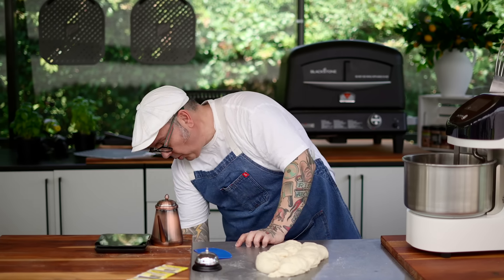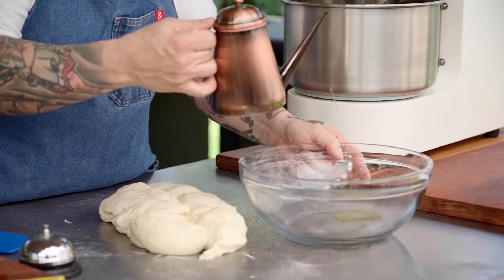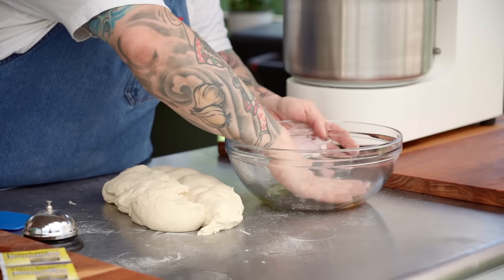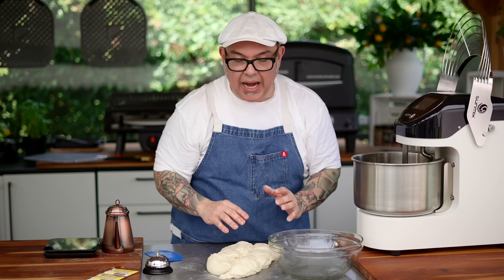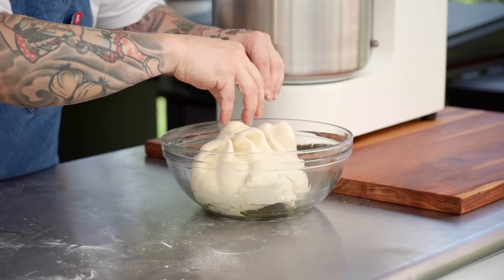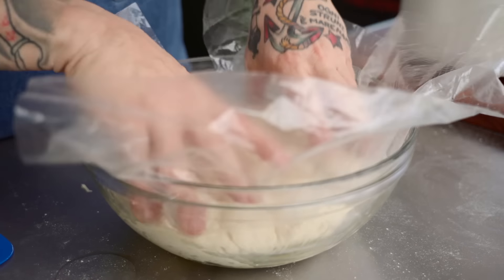I'm going to let it rest just like this, so I need to cover it. I'm going to take that bowl I had the flour in and put just a little bit of olive oil in the bottom - probably about a tablespoon - to coat the inside of the bowl. Now we're going to strengthen this dough, almost like taking a page from the bread world. I'm going to stick it inside the bowl, cover it with a piece of plastic wrap, and let this rest for 15 minutes.